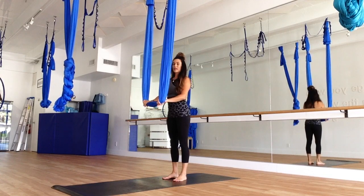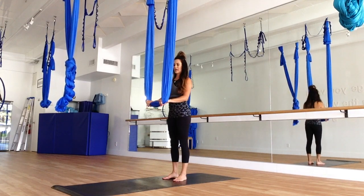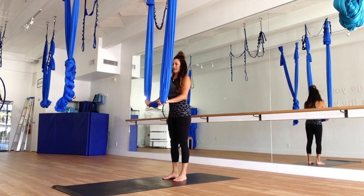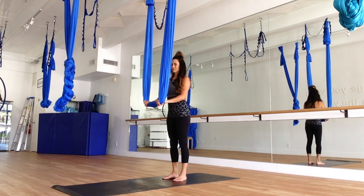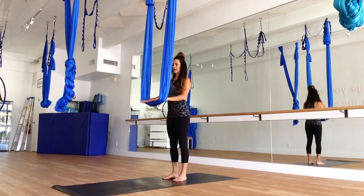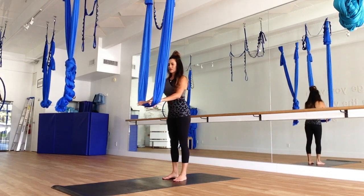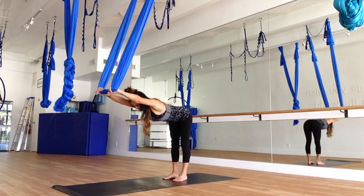We are just going to take a few deep breaths here, just setting our intention for our class today. Close the eyes and take a deep breath in and out through the mouth. Another deep breath in, out through the mouth. And on your next deep breath in, as you exhale, you are just going to bend forward, bringing the hands in front of you.